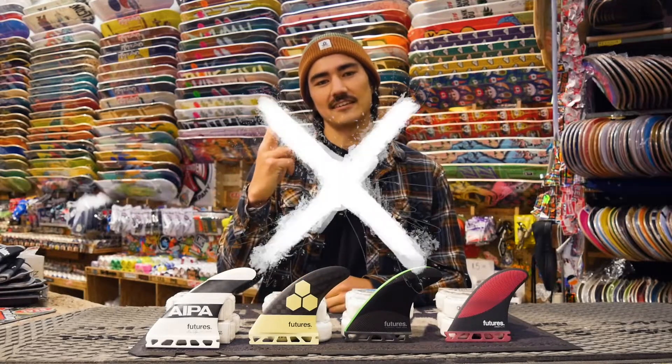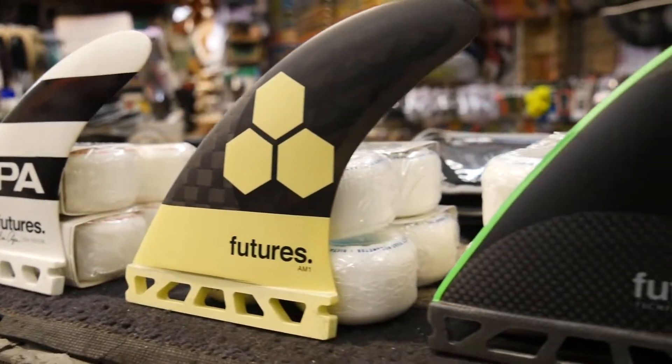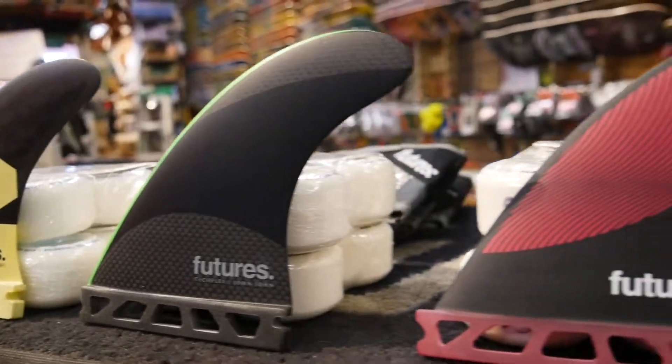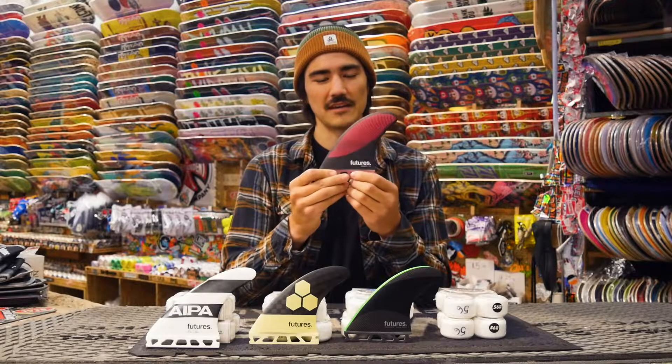The second thing you need to keep in mind is fin shape. There are a few different templates that I've laid out right here and I'll tell you a little bit about the differences in the styles and shapes of these fins. The first template is what I would call more of an upright fin or a pivot fin.